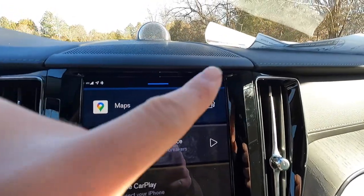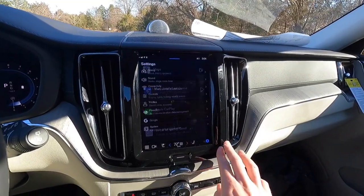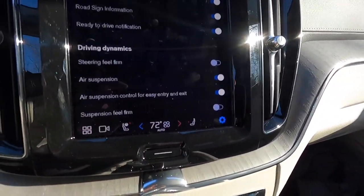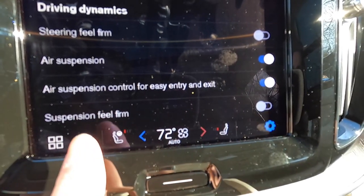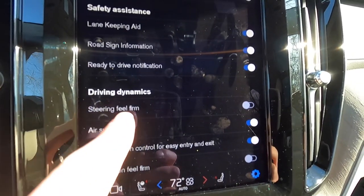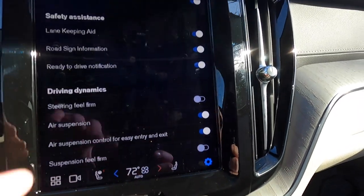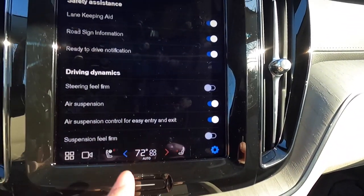On the center console, there's a spot to set your key fob, two cup holders, a 12-volt outlet, and an additional phone storage spot. If your key fob dies, you can set it in the designated spot and the vehicle will still start by reading the chip. This Ultimate comes with the crystal knob gear shifter: push forward for reverse, pull all the way back for drive, forward once for neutral, and back once more for manual mode. In manual mode, push left to downshift and right to upshift. Push P for park.